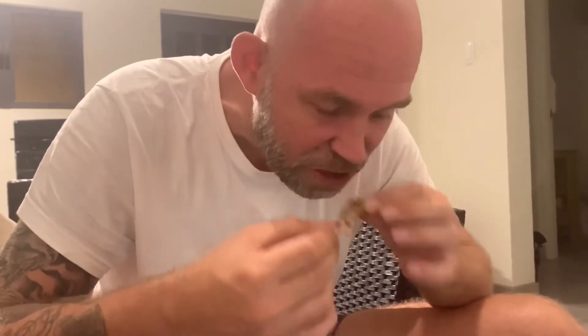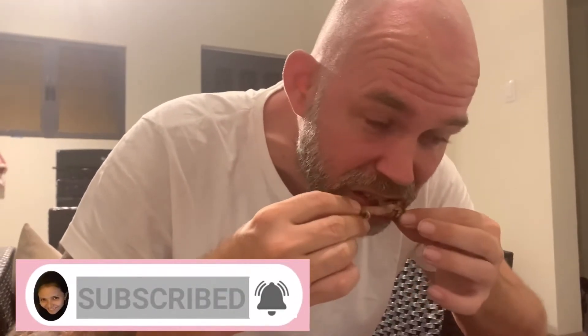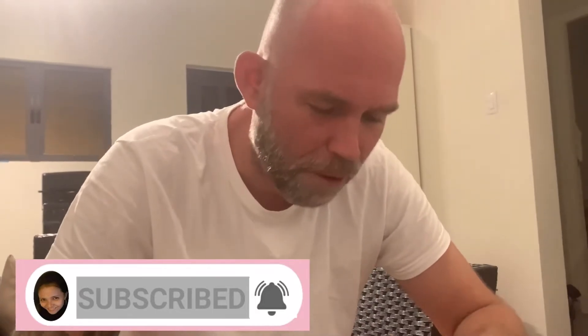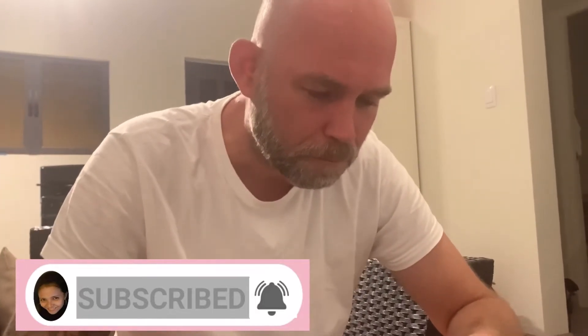My love, don't forget to like and subscribe. Sarap to the bones! Bye!